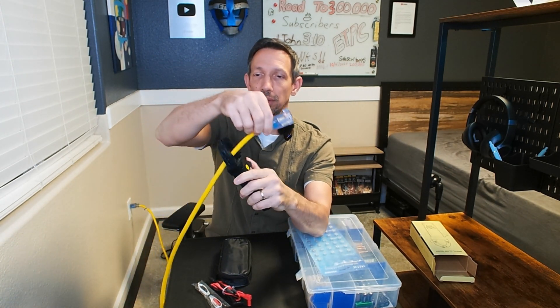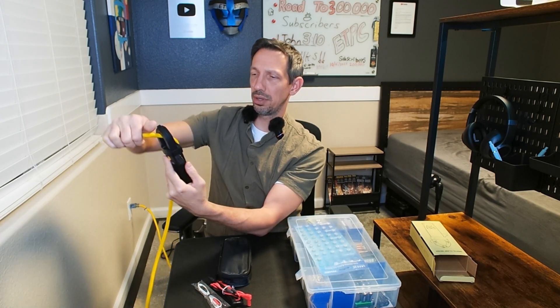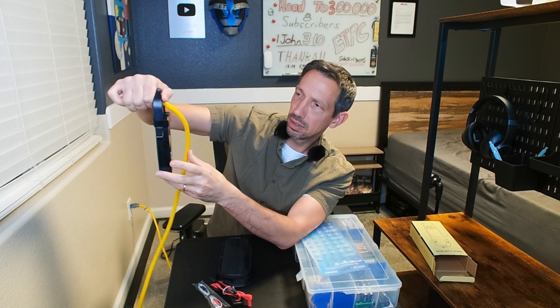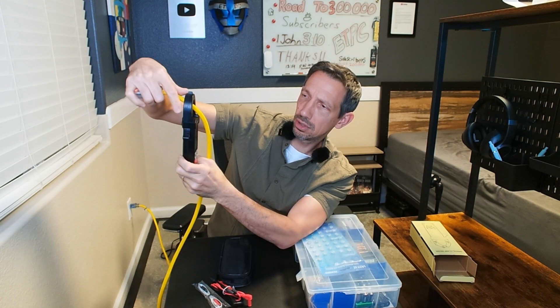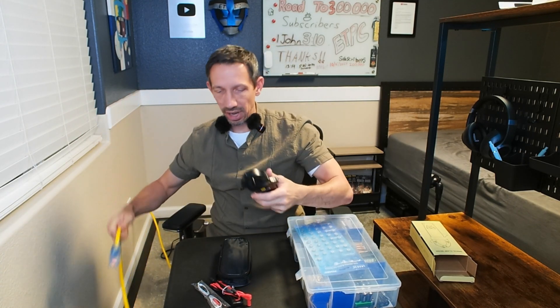What's cool about this is you can just put this over a wire — it turns on automatically. Say you have a wire run into your house and you don't know if it's live. You can select the mode; it goes through temperature, Hertz, and alternating current. It was reading about 40 to 52 volts right there — that's the potential energy, so you know you've got a live wire.